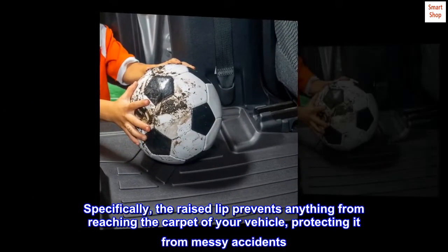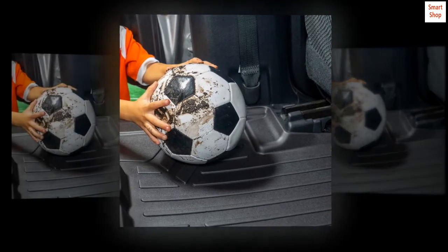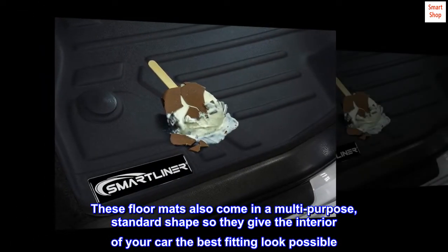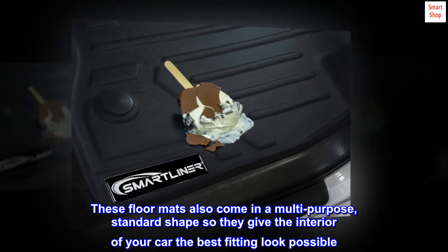Specifically, the raised lip prevents anything from reaching the carpet of your vehicle, protecting it from messy accidents. This design shape is reinforced while still keeping the floor mat flexible. These floor mats also come in a multi-purpose, standard shape so they give the interior of your car the best fitting look possible.